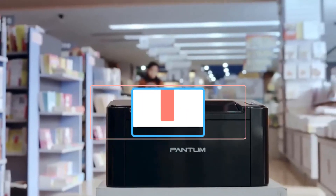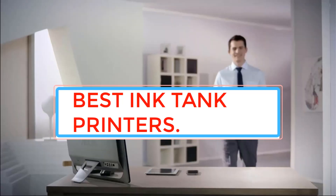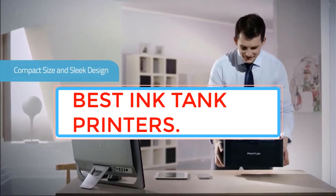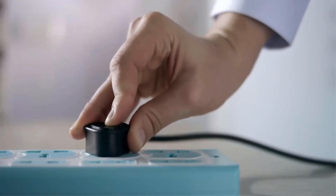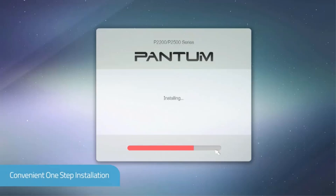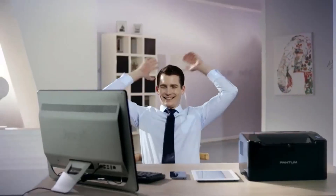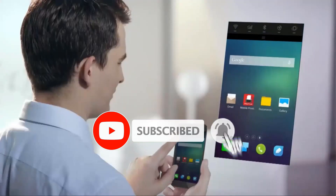Ink tank printers are perfect for users who have to print multiple documents each day, but aren't as relevant for people who only need to print out a couple of pages every other week. If you're tired of being forced to get new ink cartridges every week, an ink tank is definitely the solution you need. The market is full of such printers, offering suitable options for any budget and needs.